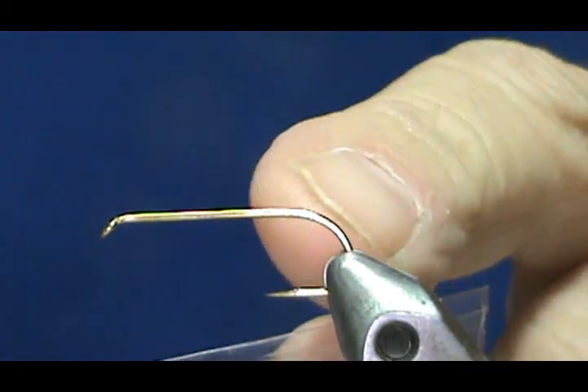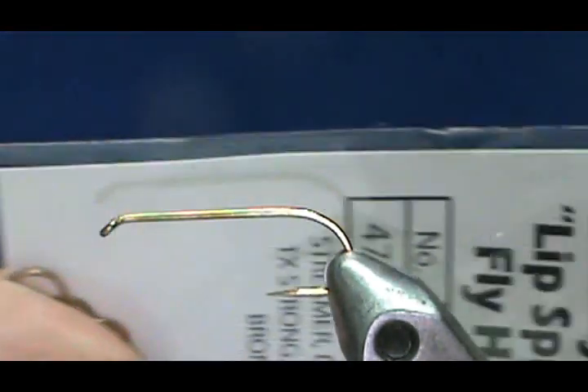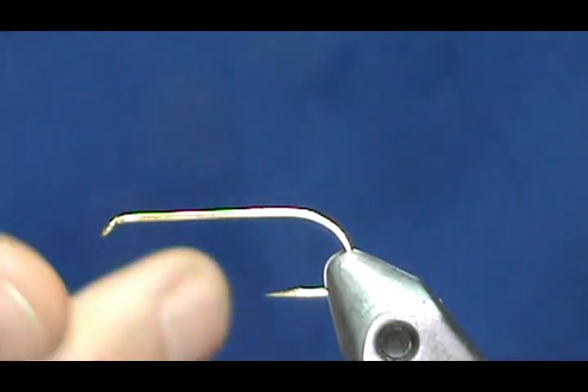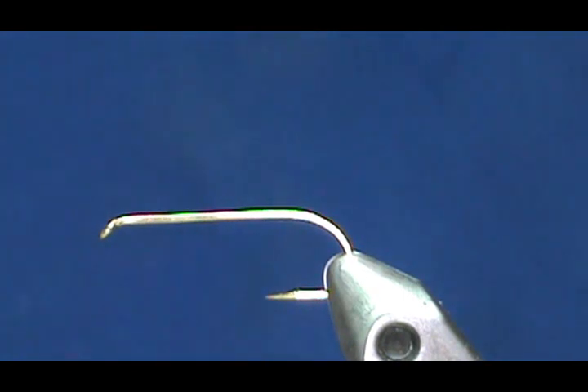You can tie these as long as you want — this one is about one and a quarter inch. If you have some real long streamer hooks, 5x or 6x, you can do that. But I'm going to do this on the three extra long streamer hook.